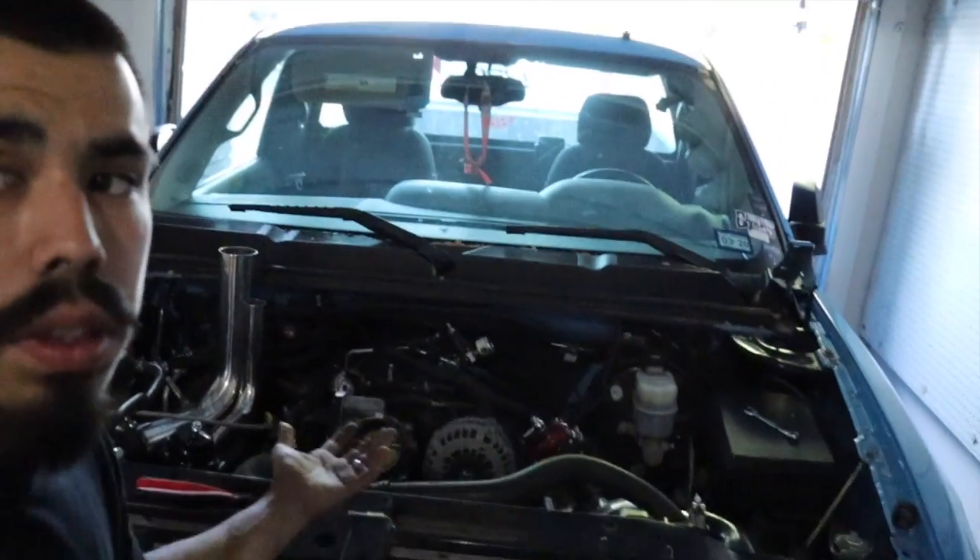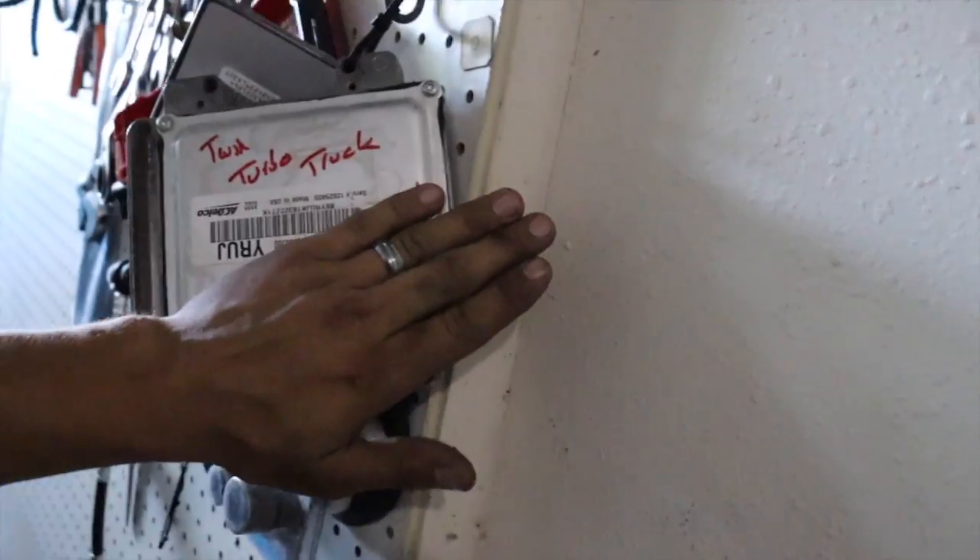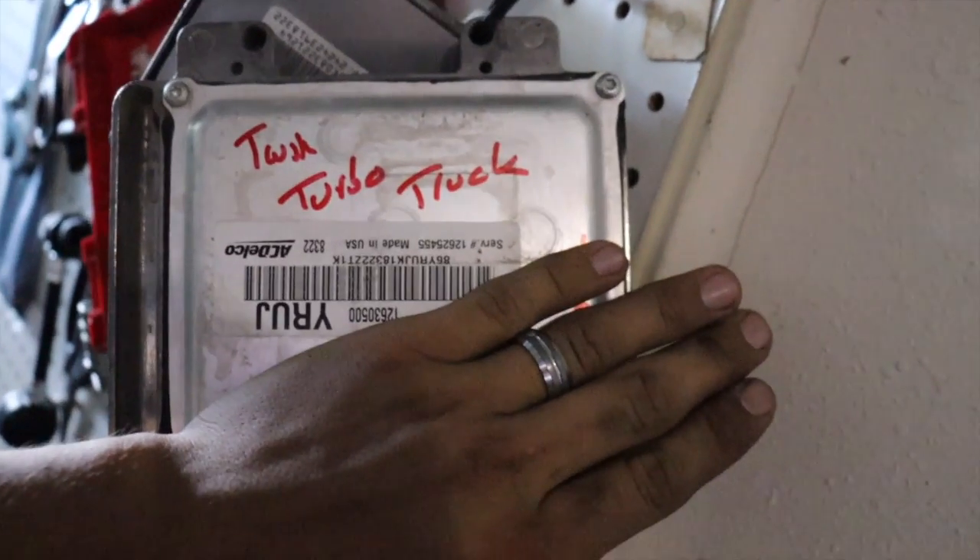I got it all taken apart again. So I got the computer tuned twin turbo truck at Setz Unlimited. He's a really cool guy. I love the way he helps you out and breaks everything down for you to make sure you got everything right. He's not just looking to give you a tune and take your money — he stands behind his work. He ran down through the important list that I needed to have to make sure that I had everything.